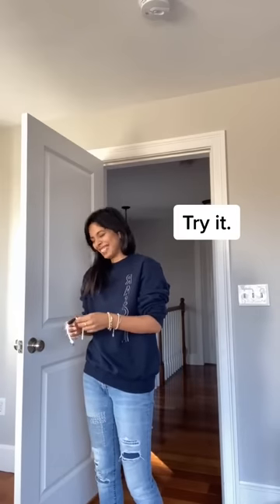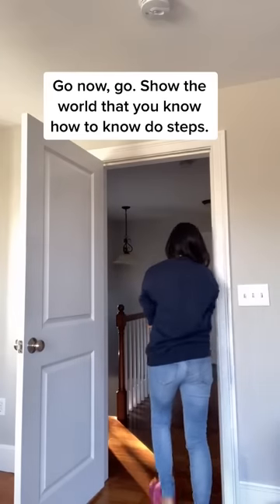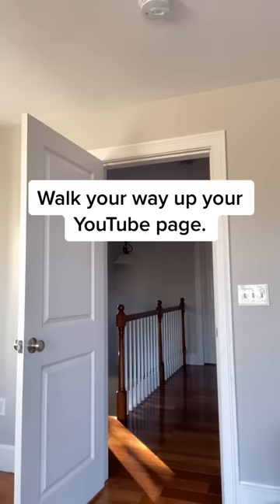Oh, it actually goes on your wrist. Try it. Go now, go. Show the world that you know how to do steps. Walk your way up your YouTube page.